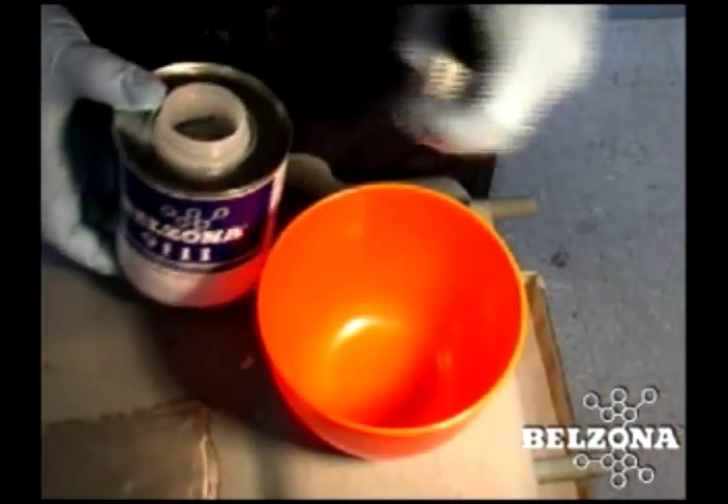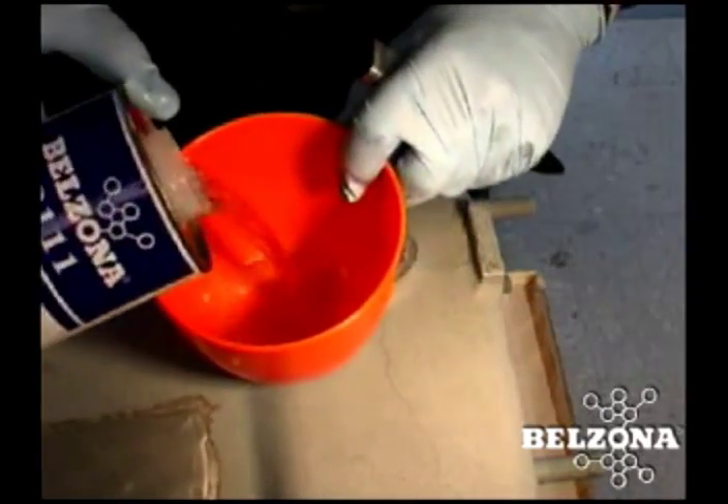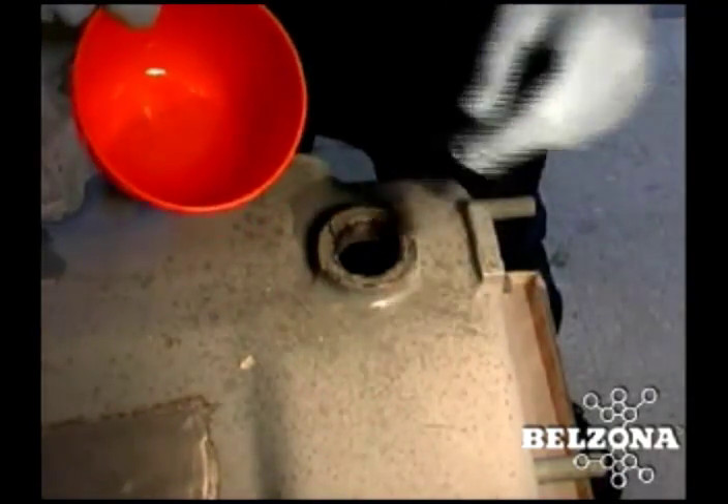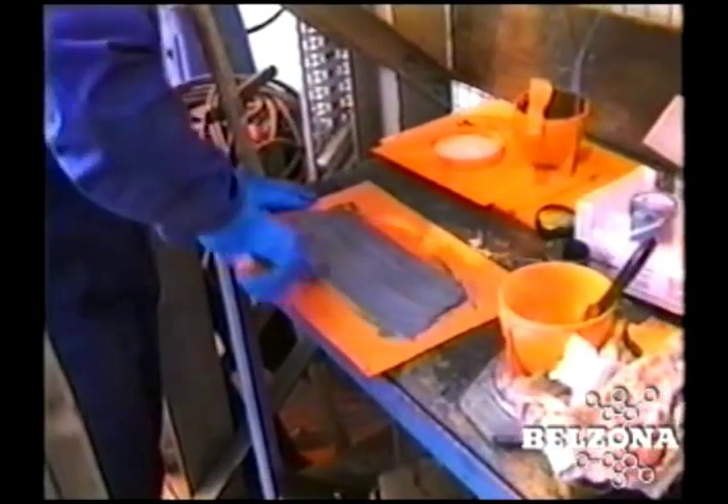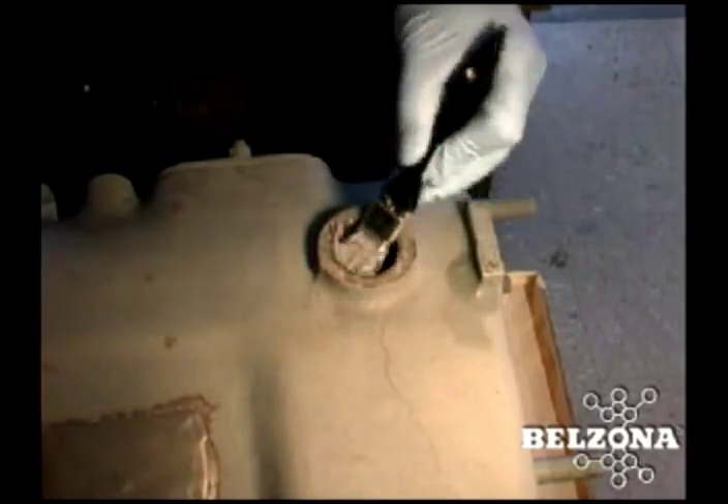The bolt should then be coated with a thin layer of release agent and allowed to dry. Properly mix and apply the correct Belzona 1000 series material over the bolt thread and hole, ensuring that the material is pushed well into the bottom of the threads.